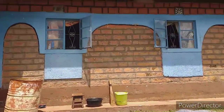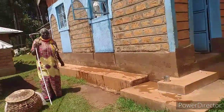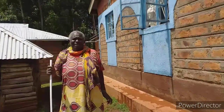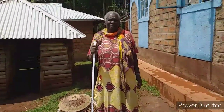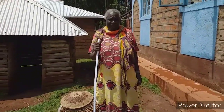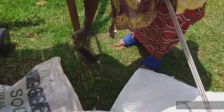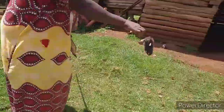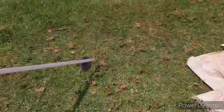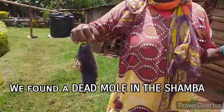I'm washing the windows, and this is my mom who I'm helping with washing the windows and preparing beans. Mom is not scared of animals.